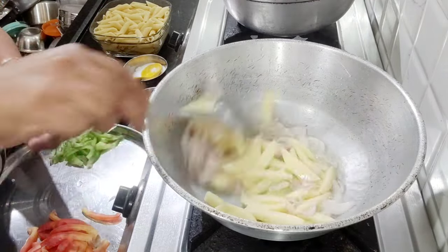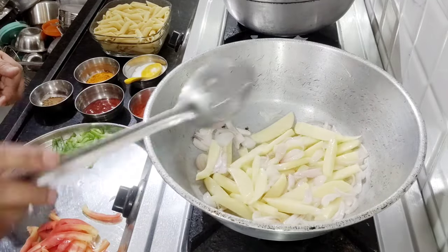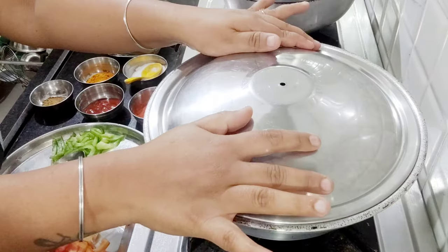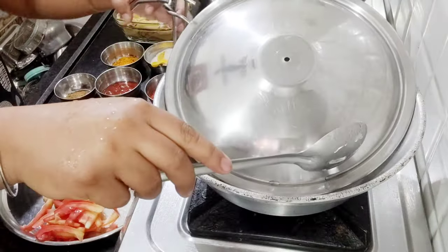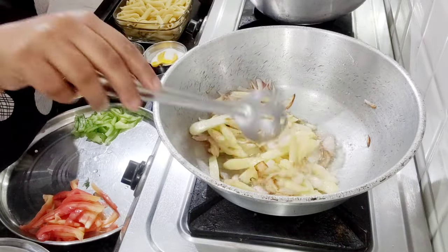When it steams, mix it well in oil and then cover it for five minutes.